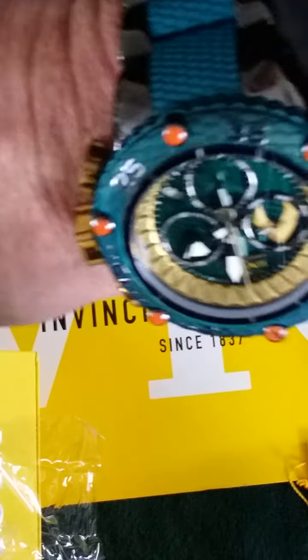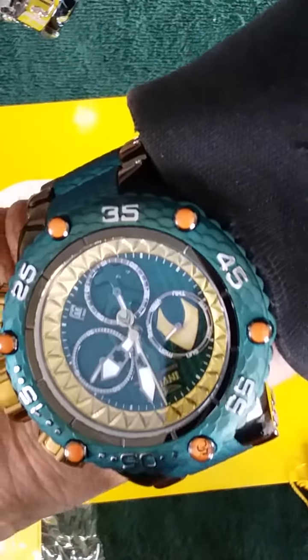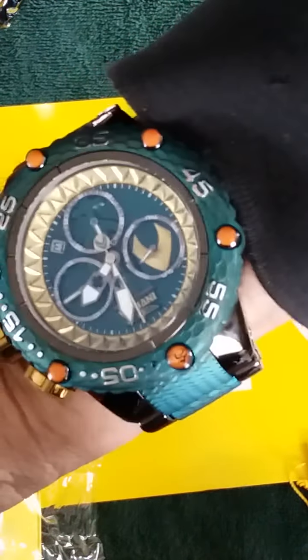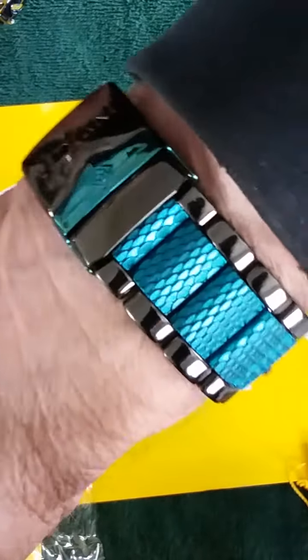Oops, what do I have on my wrist? Oh, that's my Aquaman sub-6. Very nice as well.